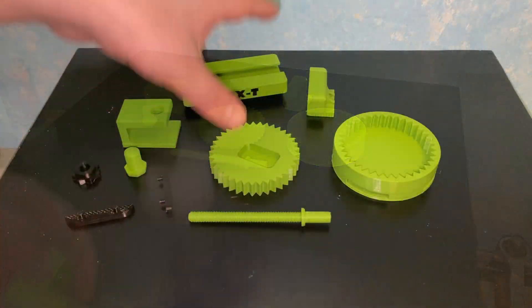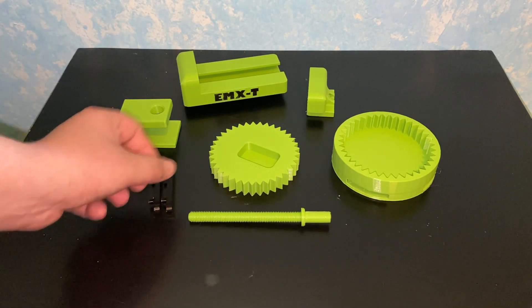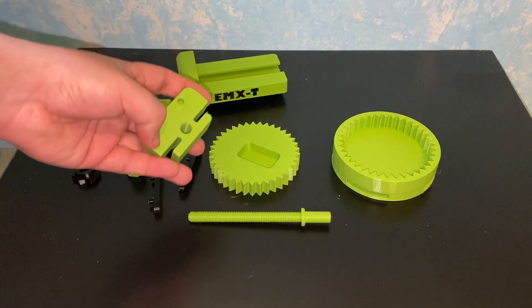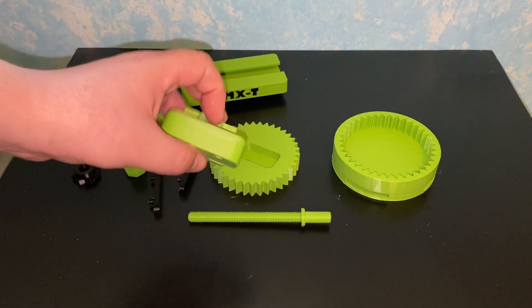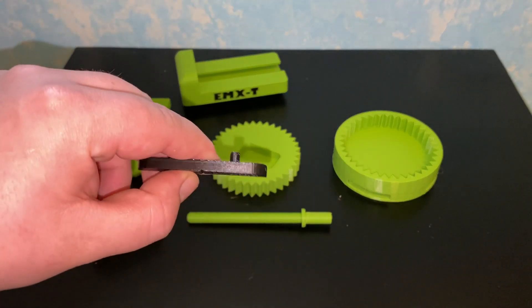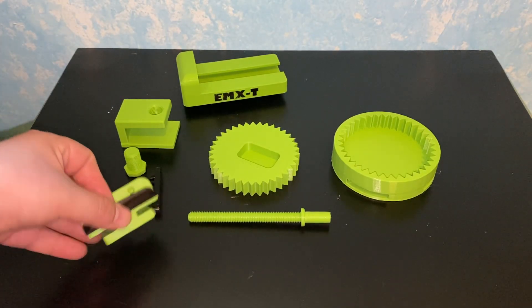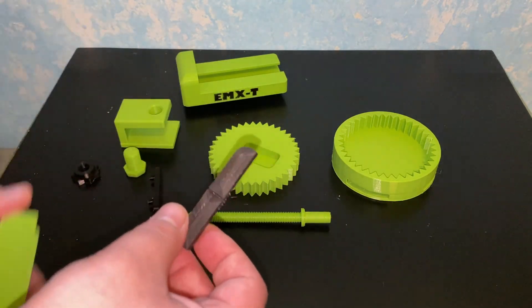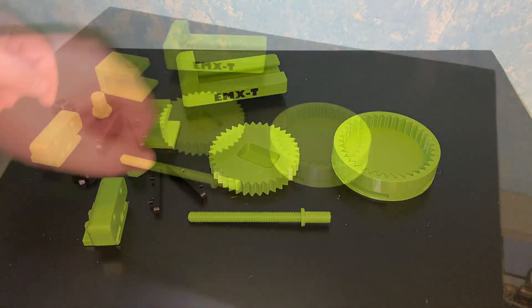The files will be available as an attachment. For the jaws, I decided I don't want them to be permanent — in case you clamp something too hard and damage the jaw, you'll need to replace just that piece. So I designed a small attachment with a V-shape so you can hold round things straight. They go in front of the jaw, and in case you damage one, it's only about 2 grams of filament.